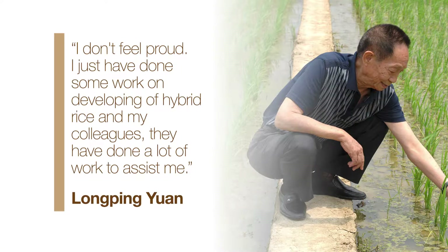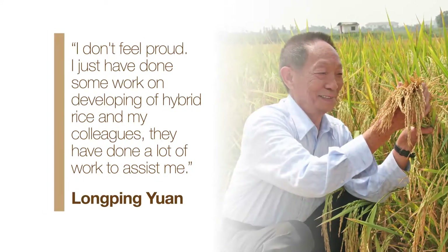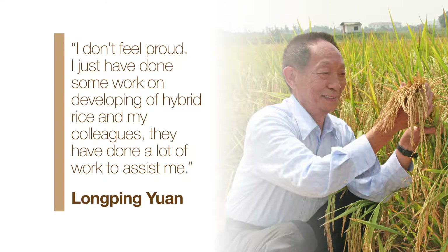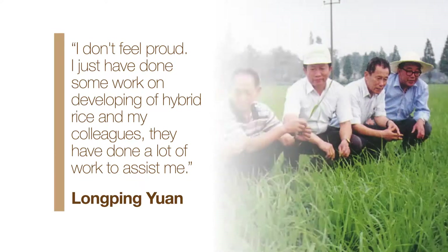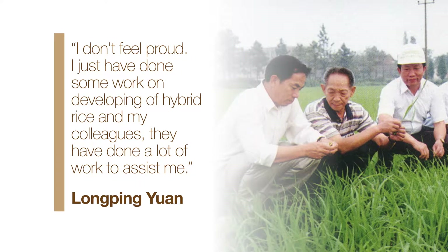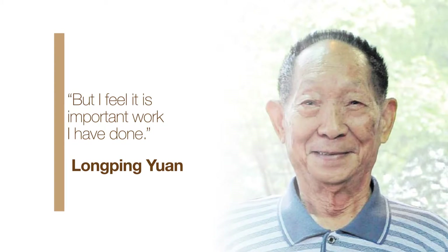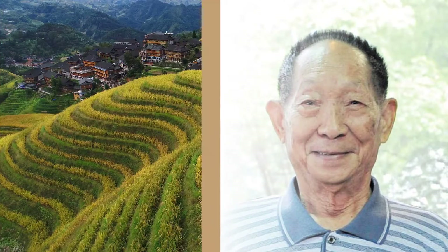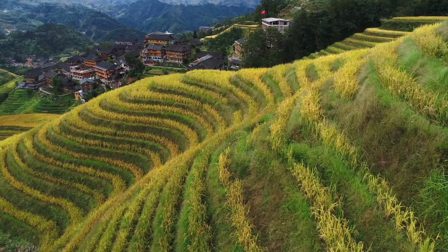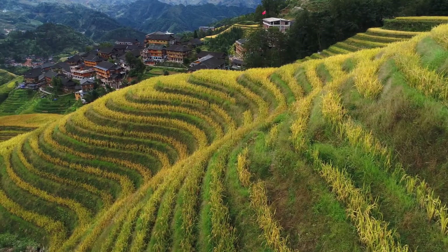I don't feel proud. I just have done some work on the development of hybrid rice. And my colleagues, they have done a lot of work to assist me. But I feel it is important work I have done. That important work has fed millions of people and turned famine into just a memory.